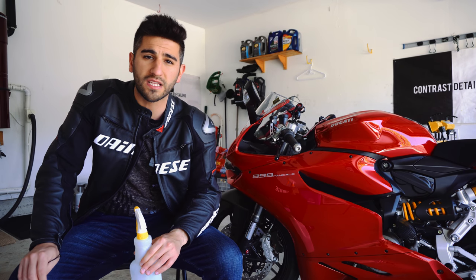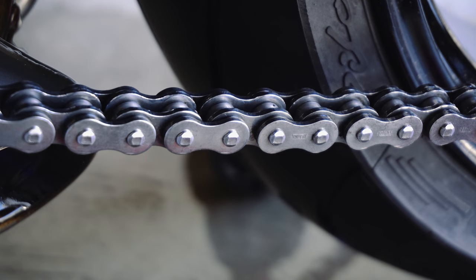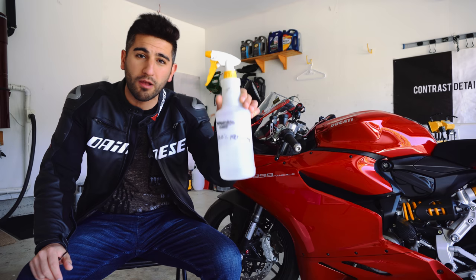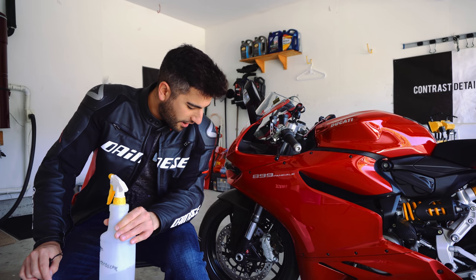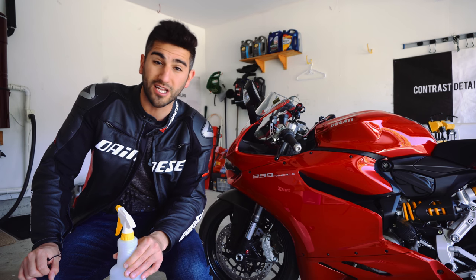So go to your hardware store, get that 100% clear kerosene, and start using that as your chain cleaner. Try it out. I'm going to show you guys how effective it is on my Ducati. Get a jug of this and a little spray bottle and just start using that. I seriously don't see myself buying chain cleaner for the next five years with that 10-liter bottle.